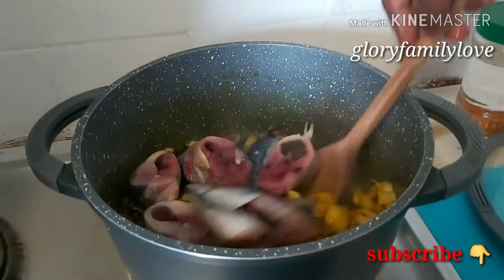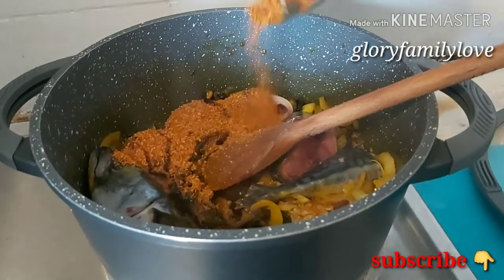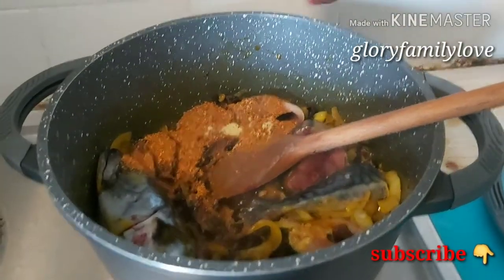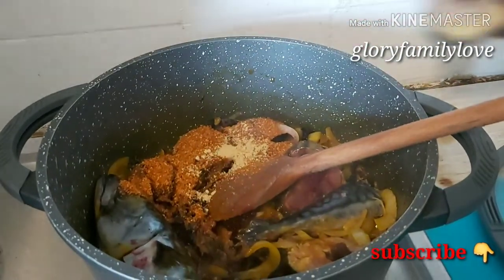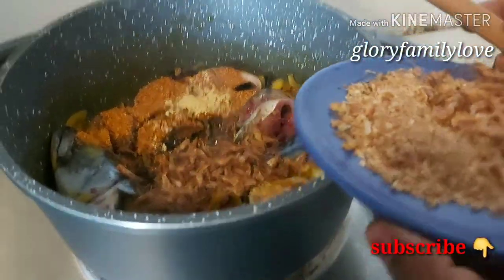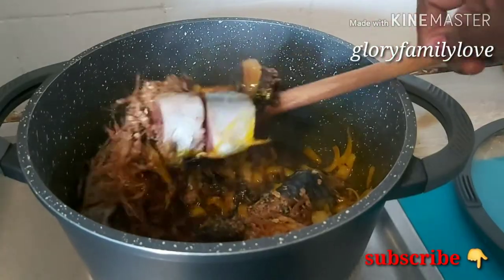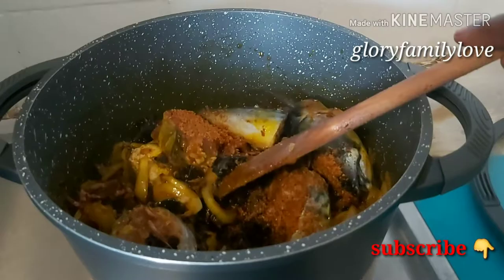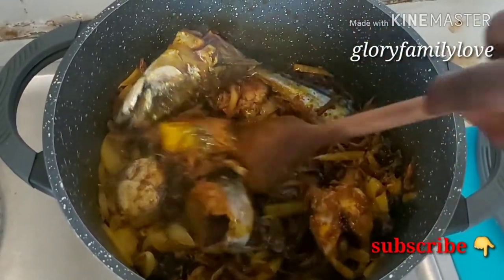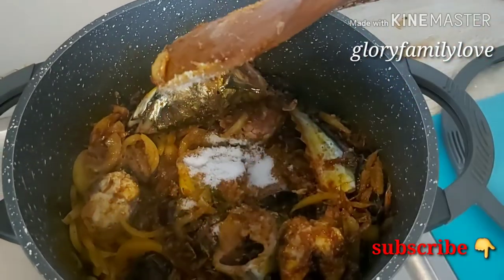I didn't bother to pre-boil the mackerel because I like my fish fresh. Then I put in my blended dry pepper — I didn't have fresh pepper available, it would have been better. Then I put in my ginger. After the ginger I put in some crayfish, leaving a little aside — I didn't want too much since both mackerel and dry catfish are already in there. I stir it all together and allow the flavors to come out, then add a little bit more salt.